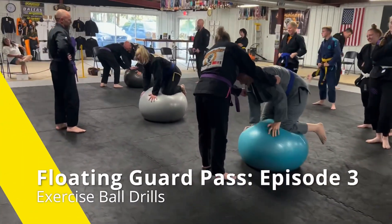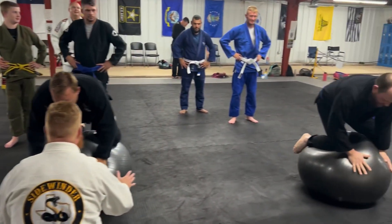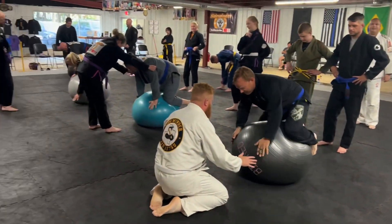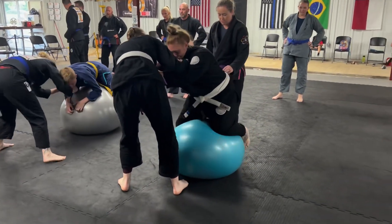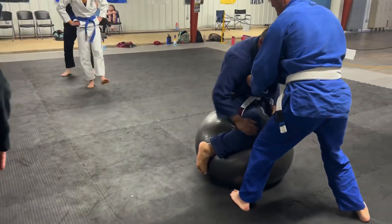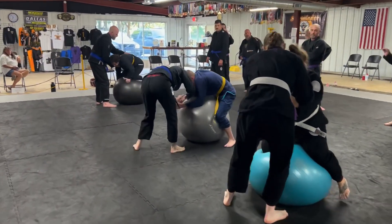Balance. Attack the ball with your core. Small input. Get them to catch that shift in the ball. Shift their weight and float.